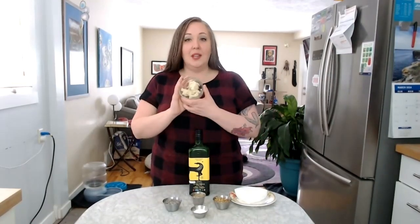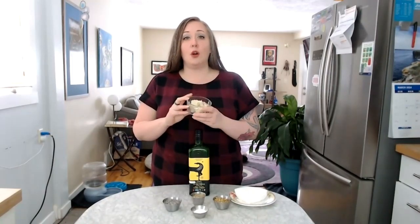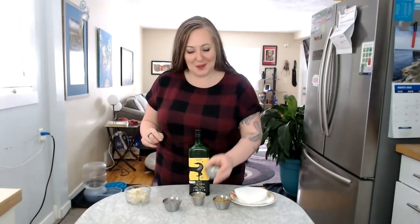Some other things that we're going to need — and then I'm going to talk a little bit more about the ingredients and why I chose them — is shea butter, and specifically we are looking for raw unrefined shea butter. We also are going to have an option to use arrowroot powder. I'll explain why in a moment.